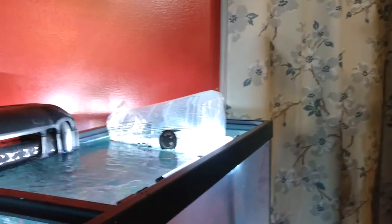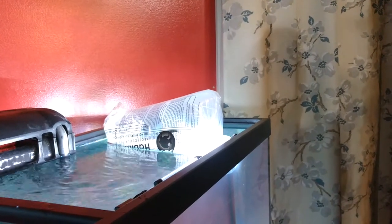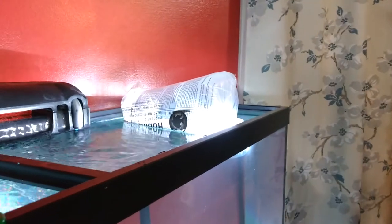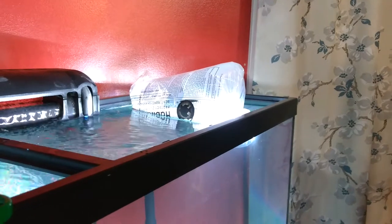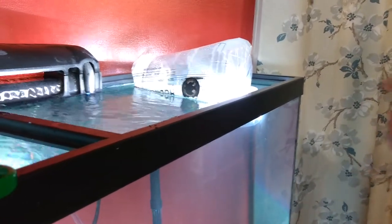Welcome back, we are going to continue this fish tank adventure. This tank has been cycling since about the 13th of November 2019, and it's been about three weeks roughly, so it's had time to cycle through with the filter.